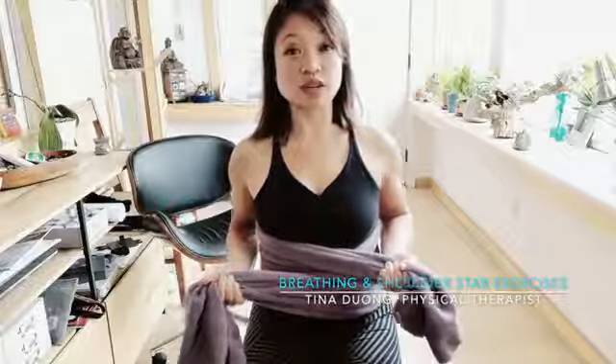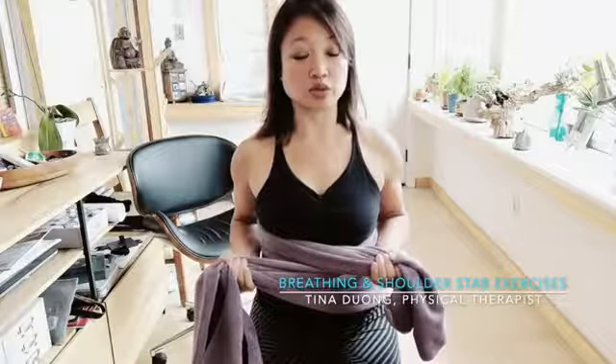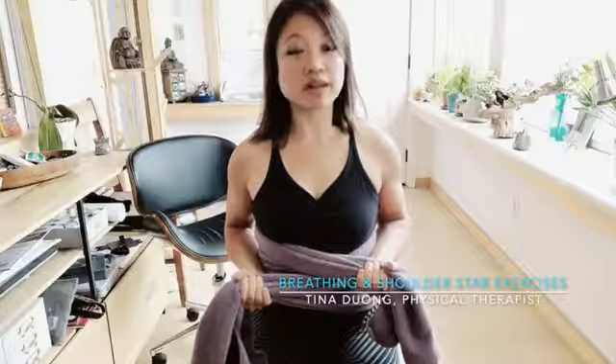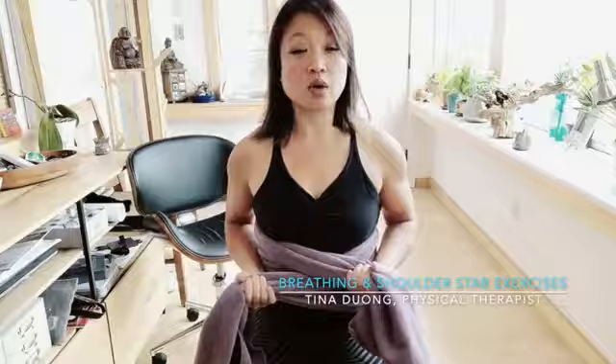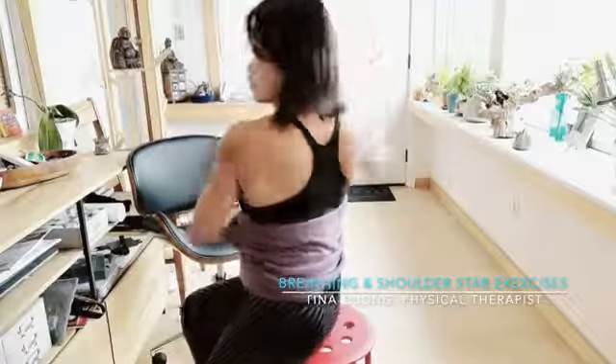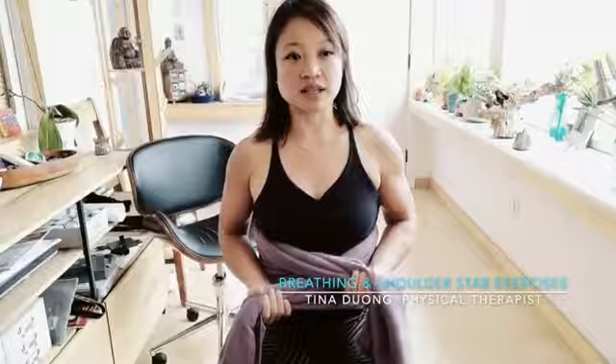When you're squeezing it together, focus on a combination of things. First, external rotation, which is a stabilizer of the shoulder — you'll see my arms going out just a little bit, with thumbs pointed out to the side. You're also going to pull out as you breathe out, and focus on your rhomboids, the muscles between your shoulder blades, squeezing those together. Now I'll take a deep breath in — nice and relaxed.